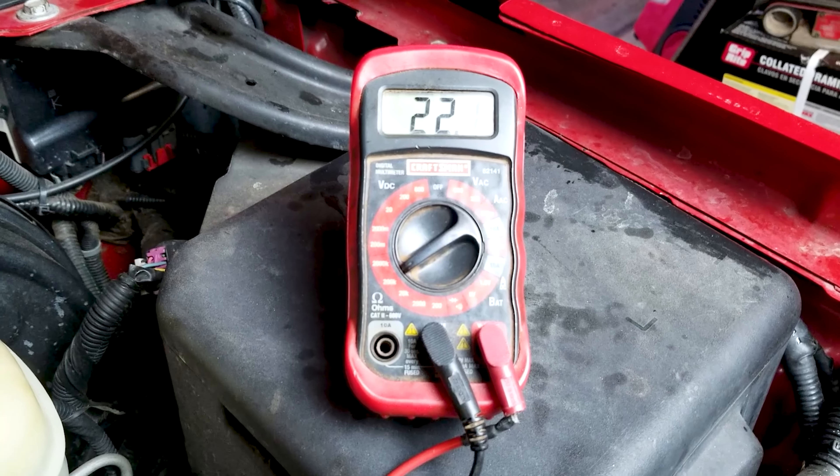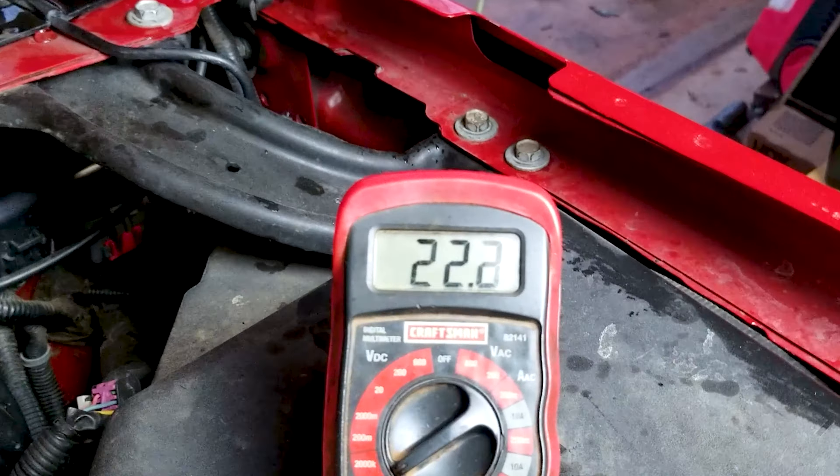I've got the positive lead on one of the wires and a reference to ground right there. Let's see how many ohms we've got — set to the 200 kilo-ohm range. We got 22 ohms. It's supposed to be 99 to 100 kilo-ohms. Here's the other one — and that one's even worse: it's nine ohms. So these are bad.